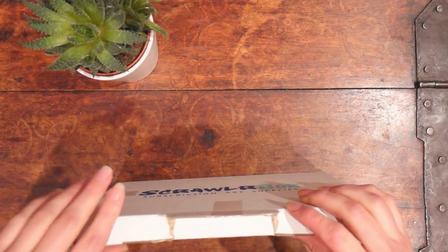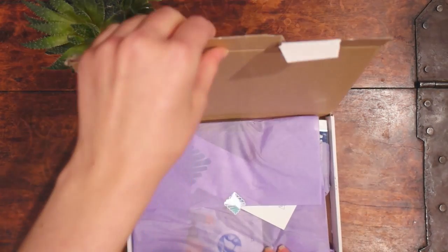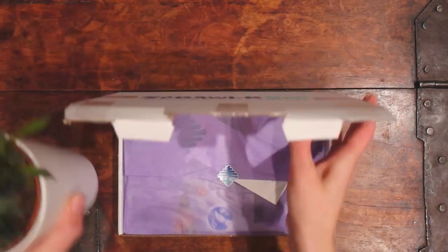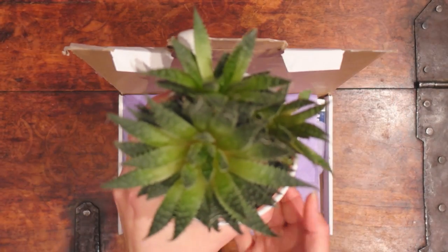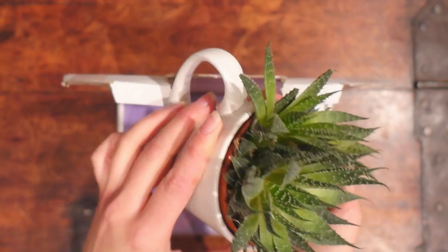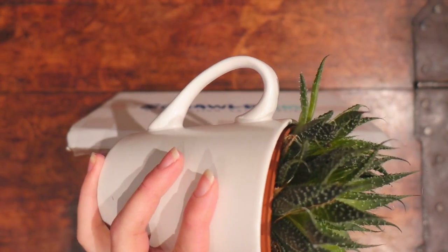And we're gonna open it. There we are! Yay! Look at this - I know it's not unboxing of plants, but look at this lovely fella. And I put it in a mug. It almost fits perfectly! It's so pretty!